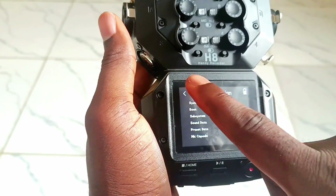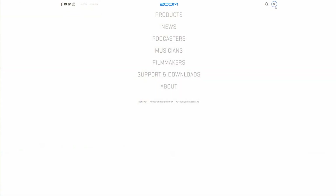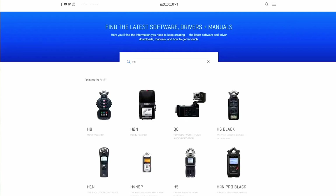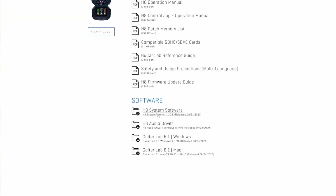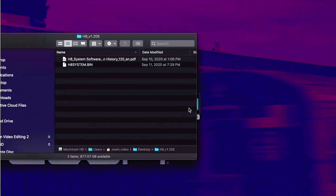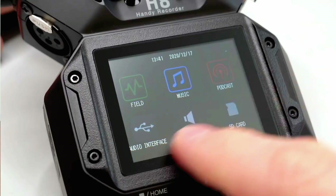I will show you on the screen the next thing to do: go to zoom.com, the official website of Zoom, and search your product. This one is the Zoom H8. Download the latest firmware.